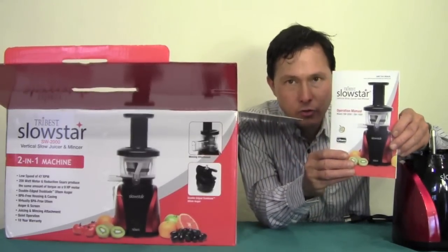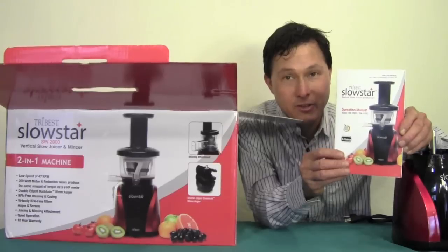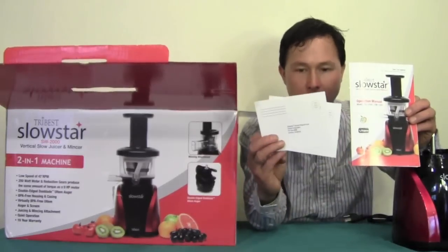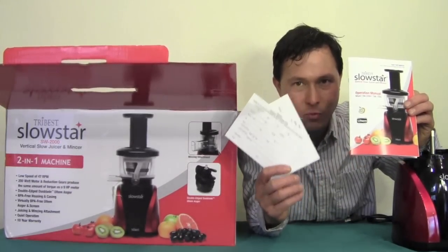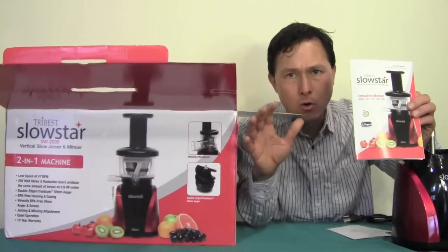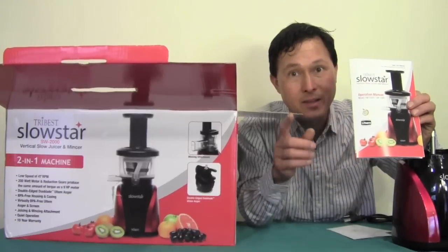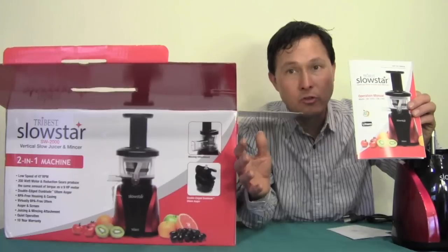With every juicer I always encourage you guys to read the instruction manual, or minimally watch my demonstration videos. Besides the instruction manual, you get warranty cards. The warranty card is important so you can mail in your ten year warranty and get registered. The warranty on all juicers is only applicable to the initial purchaser — if you buy a juicer used, you will not get a warranty. Keep that in mind if you're considering a used juicer.